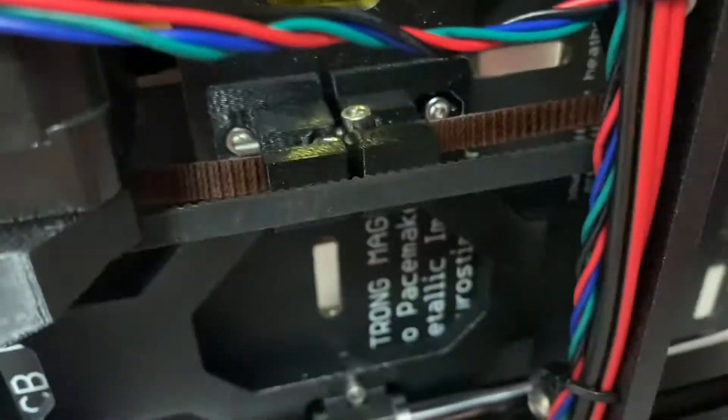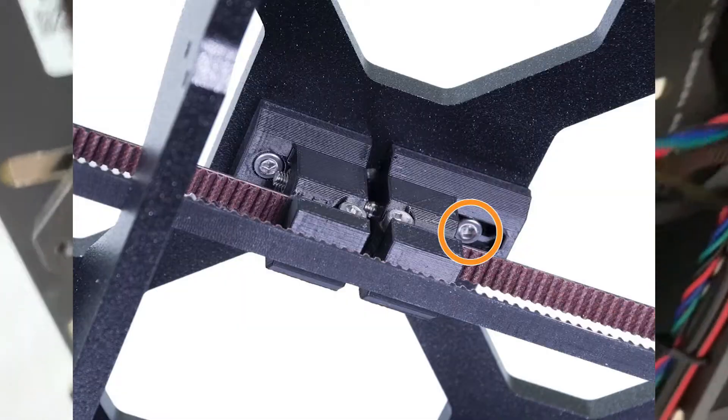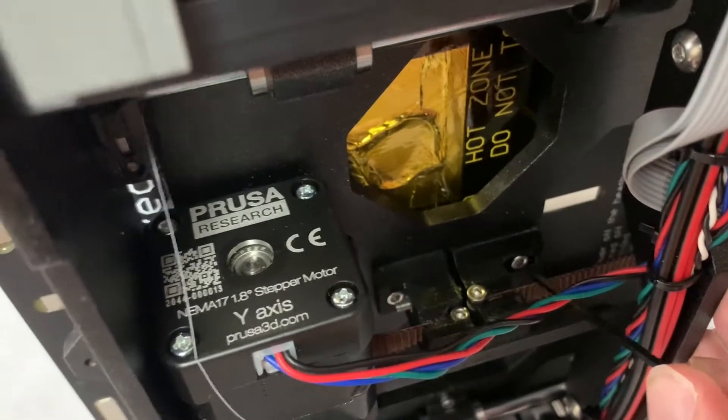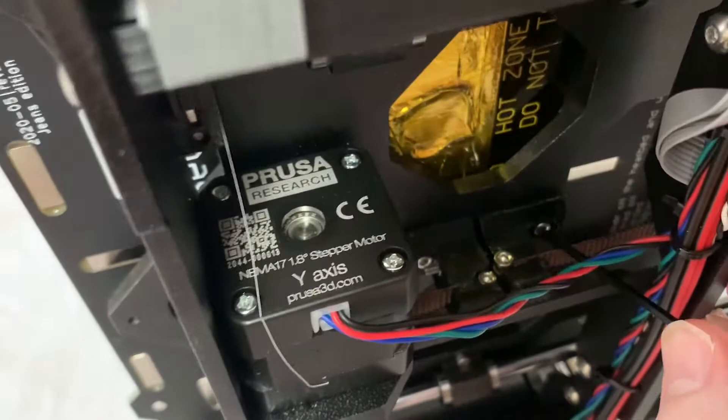The first thing you can do, if you just need to tighten it a little bit, you can decrease this gap right here by removing or at least loosening this screw, which lets this plastic piece go back and forth. You can push it in as much as you can and then tighten it, and that will tighten the belt a little bit.